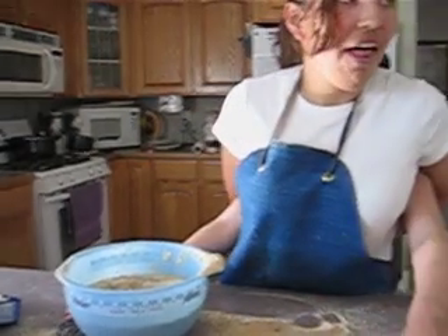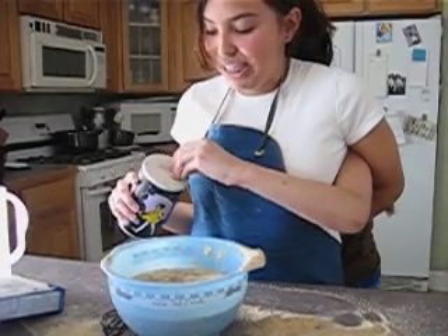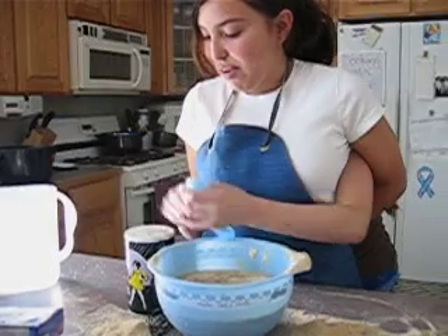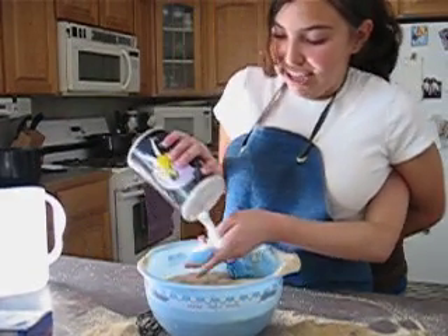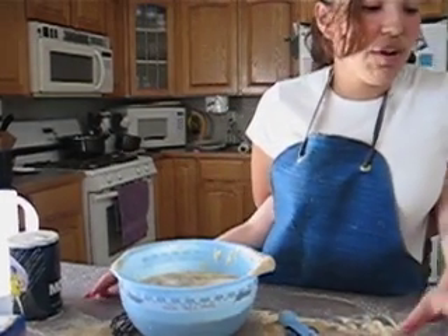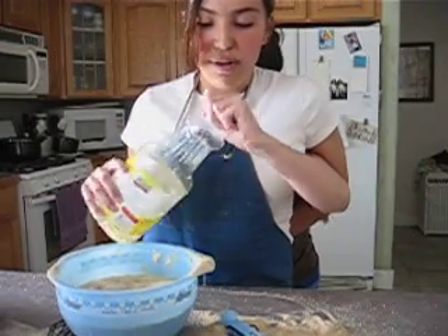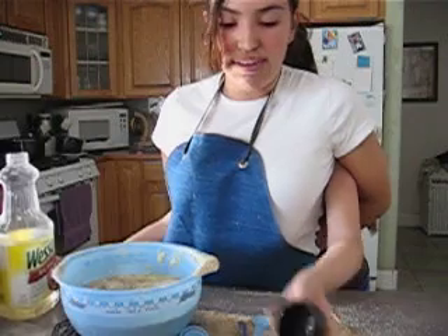Now the salt. We need the measuring thing. One-fourth cup of oil. One-fourth cup of oil.